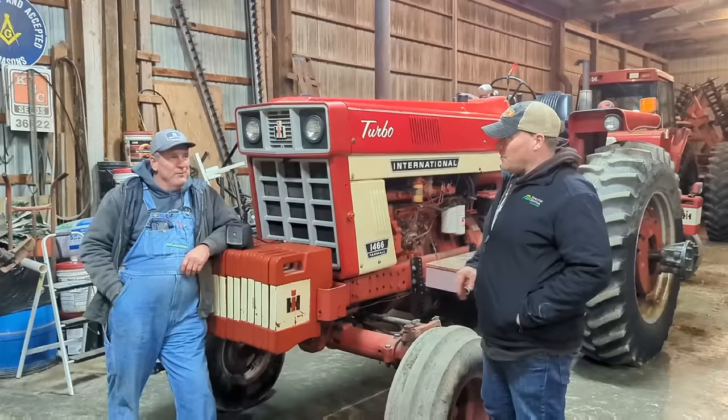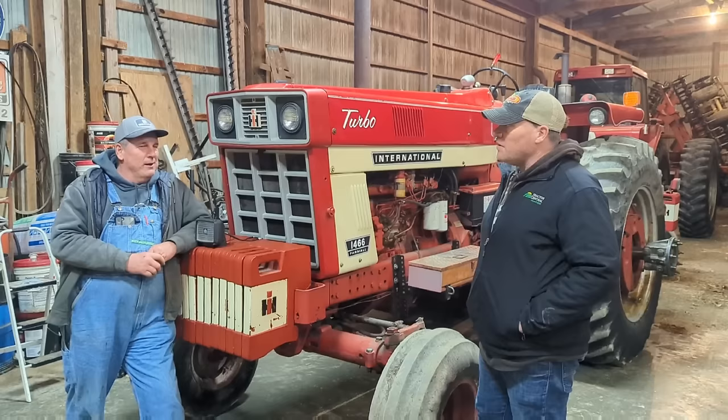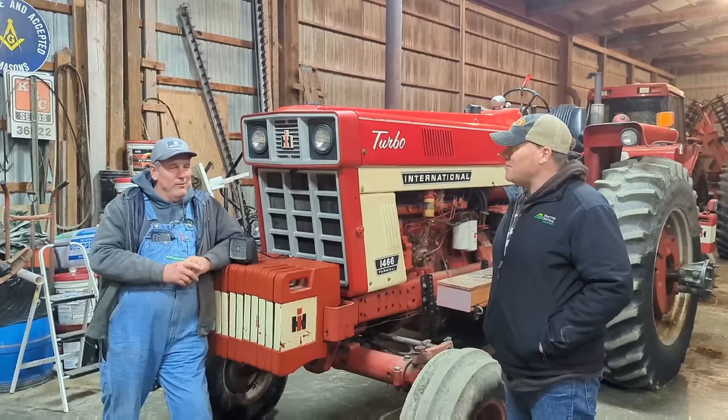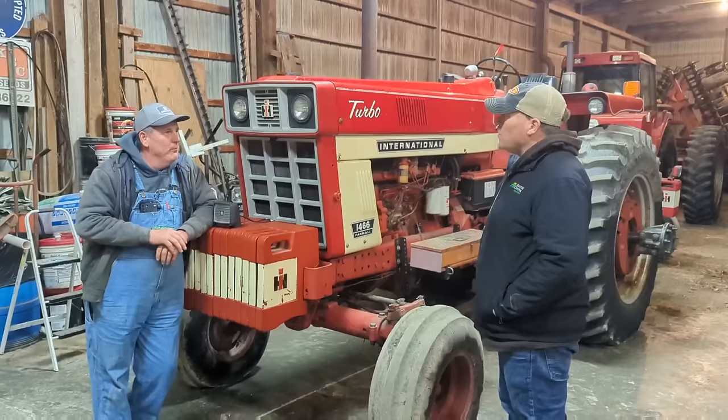I'm here with Jeff Slipher and we're going to talk about this tractor here today — a 1972, so she's an early one. How long have you had her? Since about '90, '91. She's been around for a while. I overhauled it — I don't know, 20-plus years ago. Before I got it, it did have a cab on it, and I had repainted just the hoods. The frames gone but still not too bad shape.